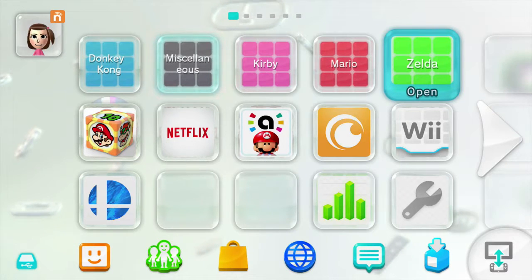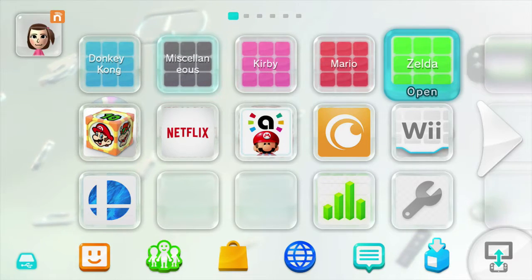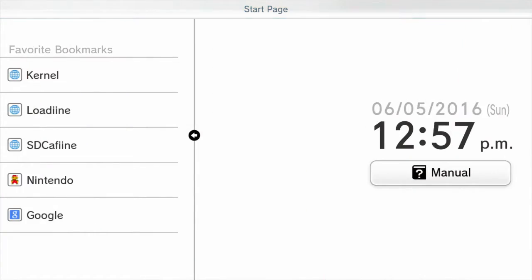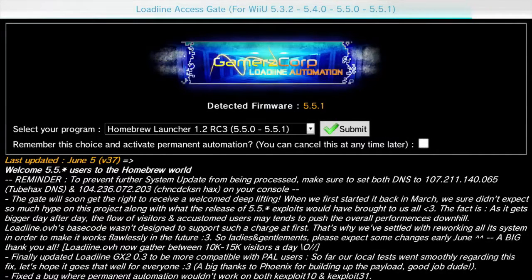Hello, and today I'll be teaching you how to hack your Wii U to load the Homebrew channel. Everything will be in the description if you need to download or read something over. With that said, let's begin by opening up the internet browser, and we'll be going to a bookmark called loadiine.ovh. You can create this bookmark by editing any of the known bookmarks included on the Wii U normally and just redirecting the URL to that URL.